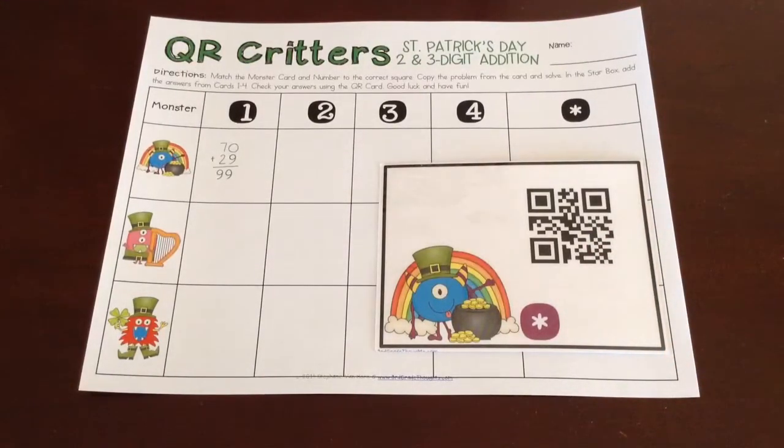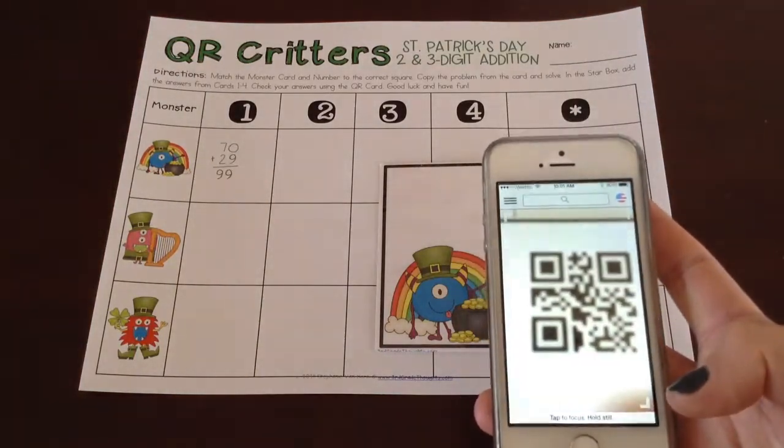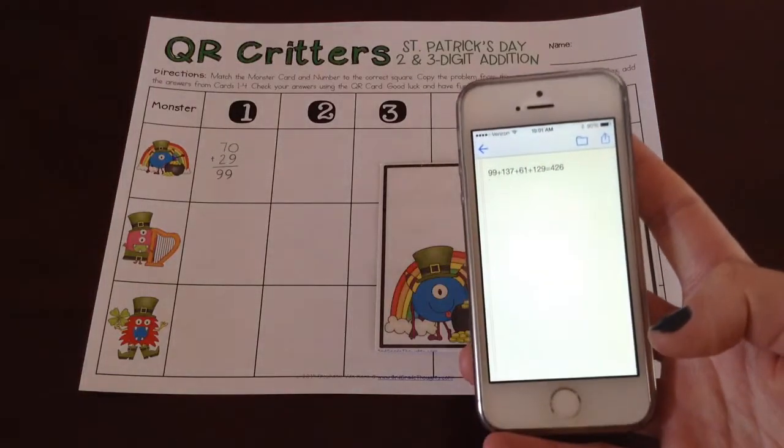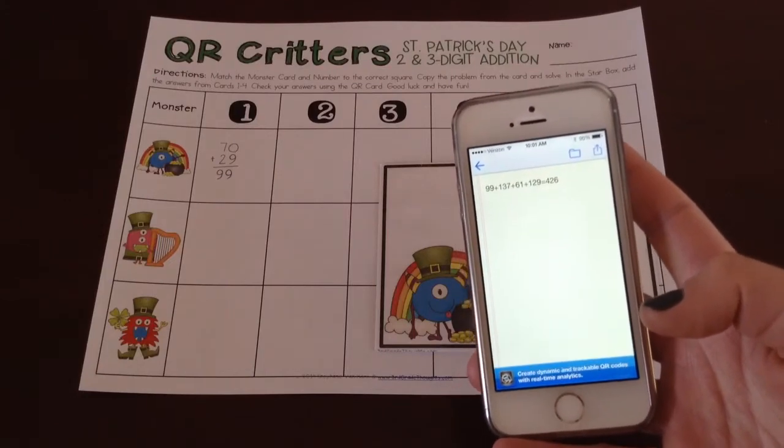You'll need a QR reader, and these are available on iPads, iPhones, Kindles — pretty much any type of tablet you may have in your classroom. There are lots of different apps, and I'm not an expert on apps, but you may just want to download a few. They're all free, or at least plenty of them are. I have one called QR Reader — they're all kind of that same name. This one has a little bit of an ad, but all you do is hold it up and it automatically scans.